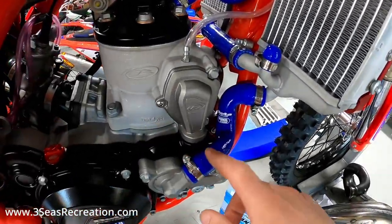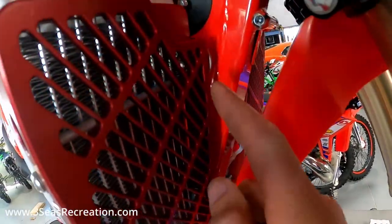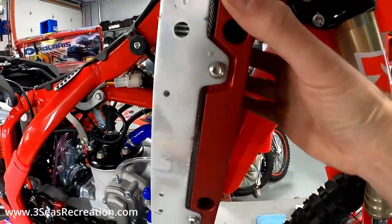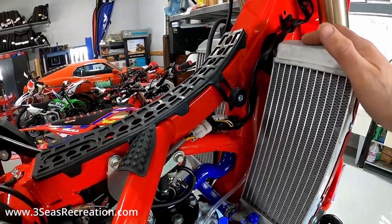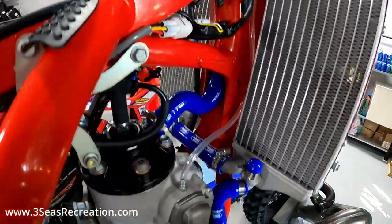We got all the hoses in, all the clamps tight, and the radiator braces mounted on the front. Like I said, these are simple - we just reinstall the bolts on the inside and we have these two bolts on the outside that hold it here. Then we're going to go ahead and put coolant back in.